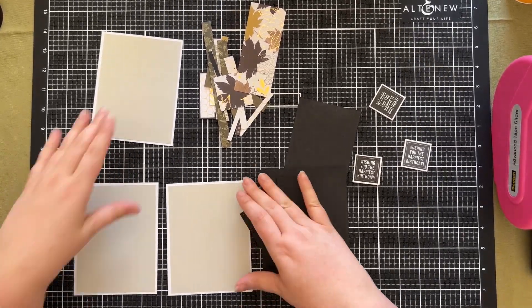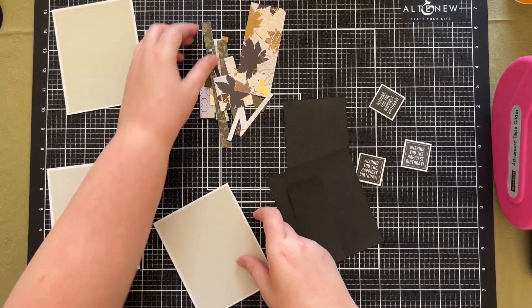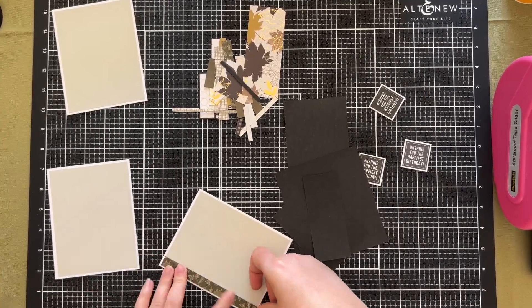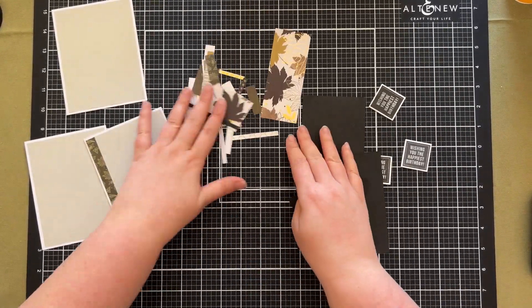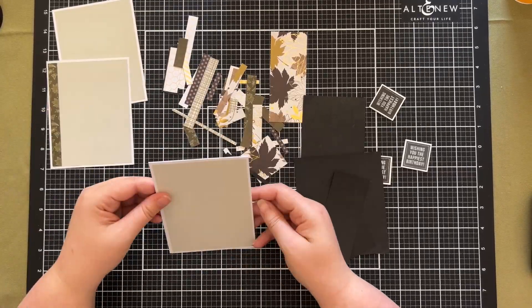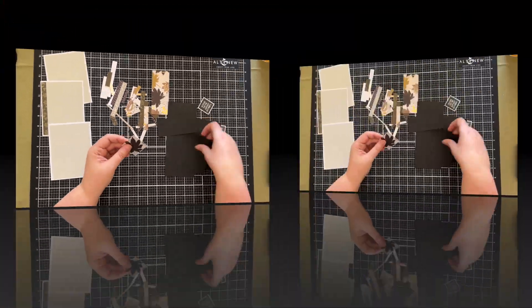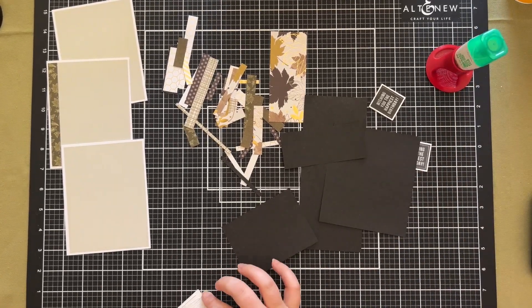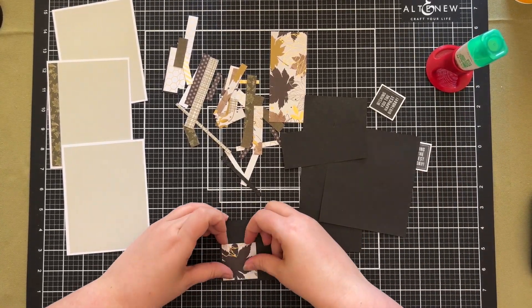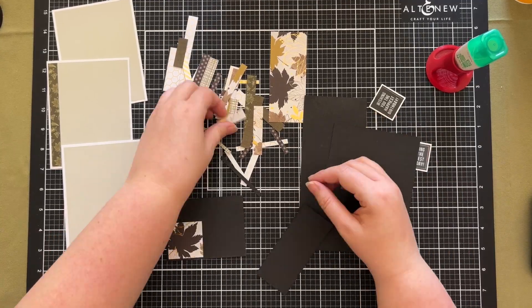Hey everyone, this is a bit of a different video for me this time. I decided to try and use up the final scraps of the Fallen Leaves paper pad from Kayserkraft. I have a few other videos that I've done with this and I had lots of these tiny little strips and then a few bigger pieces available. I decided to try and create three cards with all the pieces that I had.